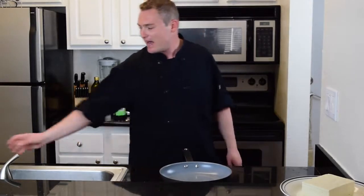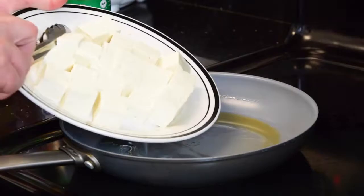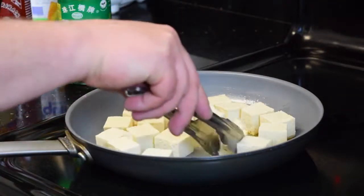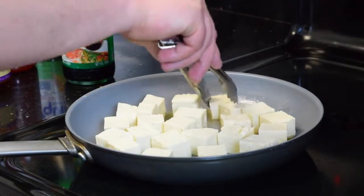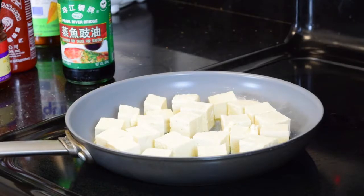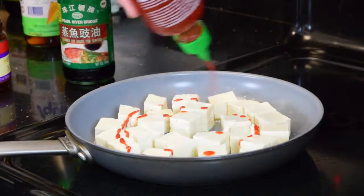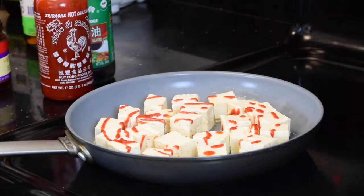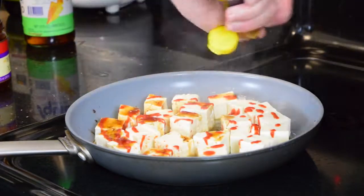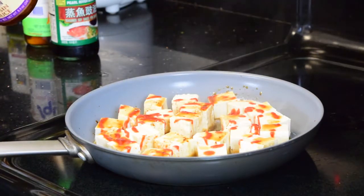I'm going to heat up my pan and add a drizzle of sesame oil. I'm going to add my sriracha. Tofu really doesn't smell like much, so it's a great opportunity to add some of those Asian flavors to give a nice extra savory punch. Since it's a roll that is mostly salad and peanut sauce, you really need the tofu to deliver that punch of flavor.